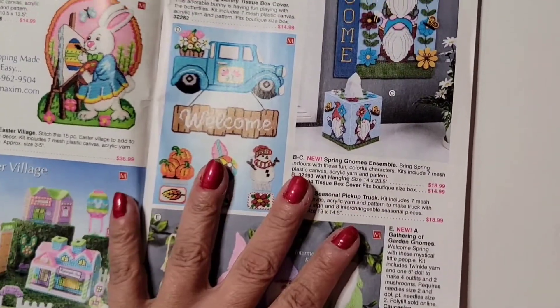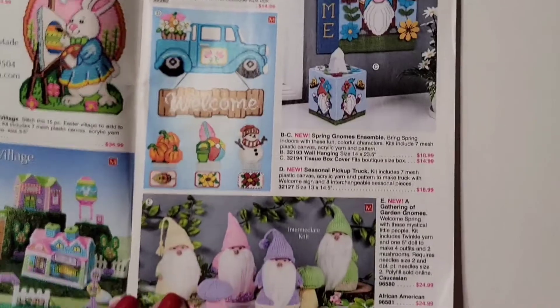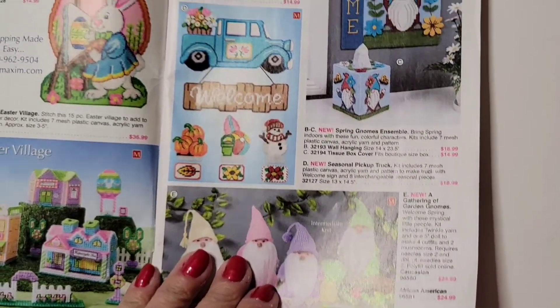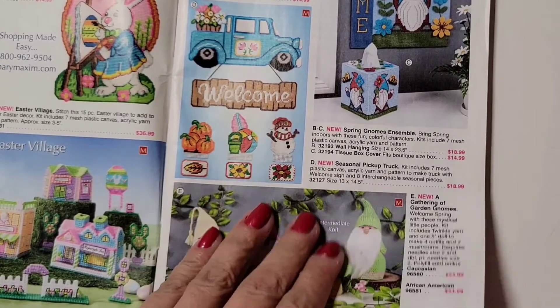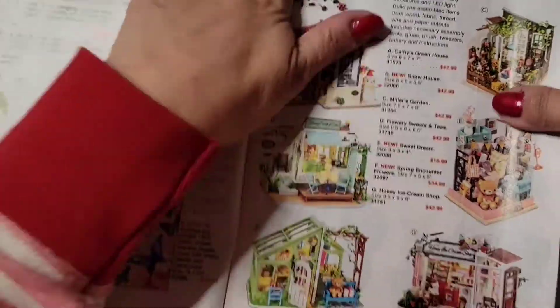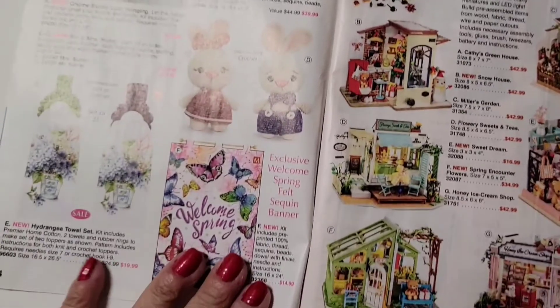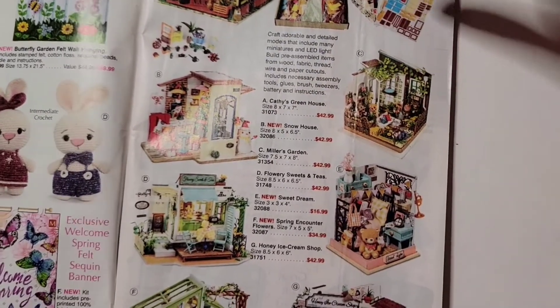They sent me this — let's go through it fast. They have canvases, pretty canvases, gnomes. These are canvases — I'm just showing you what they have. They got patterns too — that's cute, and these bunnies. They got wooden miniature house with LED light — I guess you can build them.